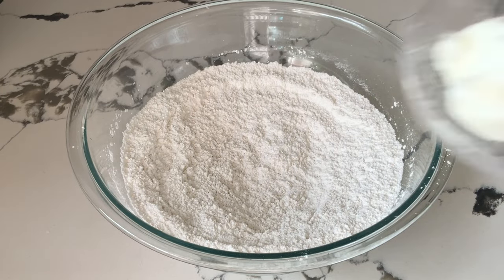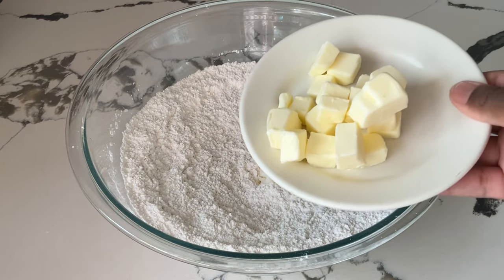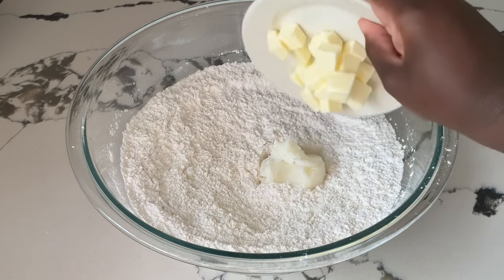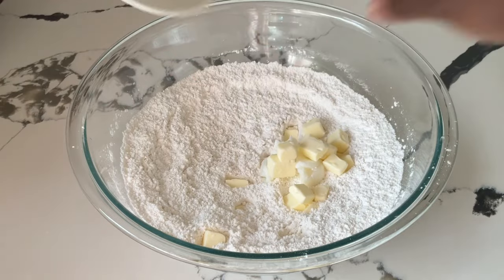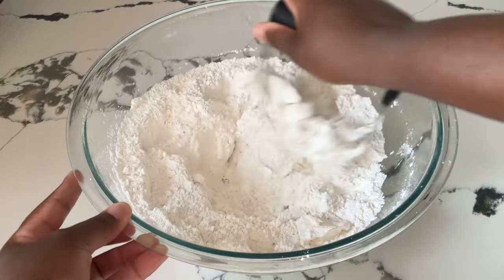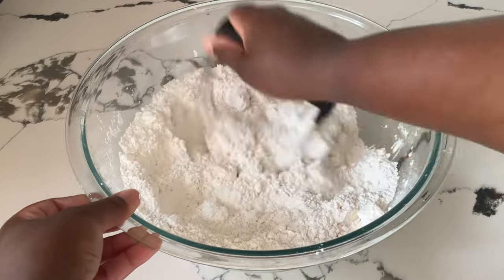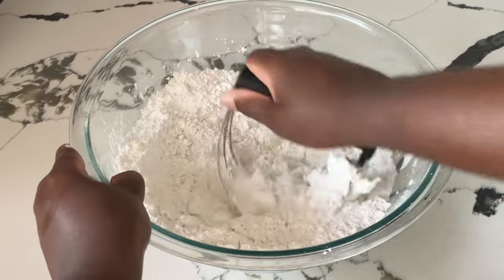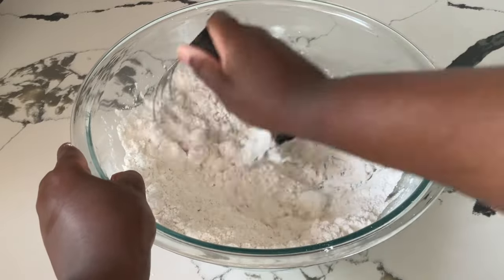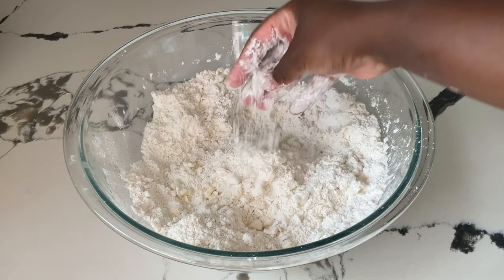Now it's time to add in our fats. We're going to add in a fourth of a cup of lard, and four tablespoons — which is a half a stick, or a fourth of a cup — of salted butter that I cut into cubes. Love using these two combinations. Make sure your fats are nice and cold; that is the secret to perfect fluffy biscuits. Using my pastry cutter, or you can use a fork, we're going to cut the butter and lard in until it reaches coarse crumbs, like the size of peas. I am through cutting my butter and lard in — it's the size of peas, that looks great.